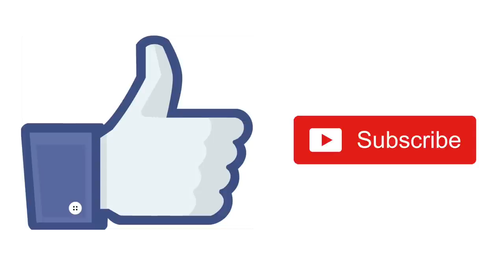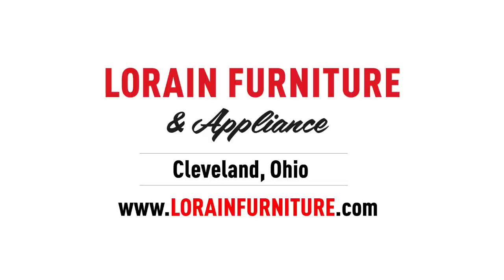If you guys liked this video, don't forget to give me a thumbs up and subscribe if you haven't already. If you have any questions, feel free to leave a comment below. Thanks for watching.